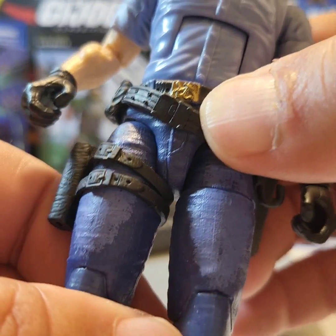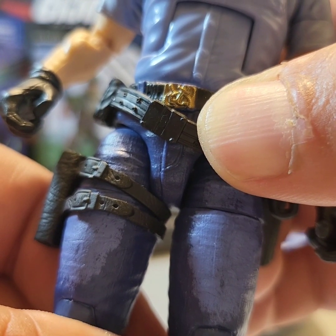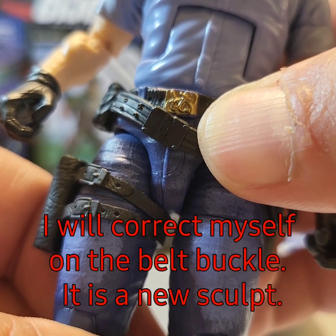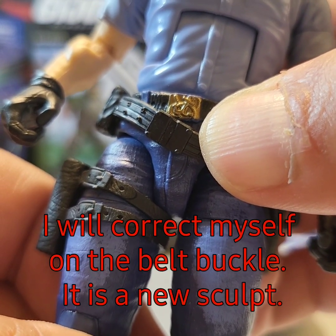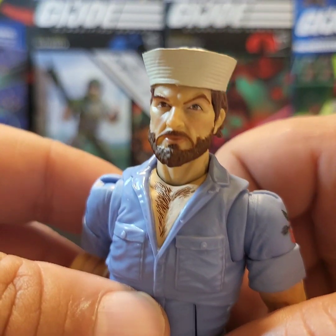I also like the art deco they did on the shoulders. As far as his belt, this is a little warped and it kind of blocks his belt buckle. I think they're reusing the upper trousers from multiple figures for this, because that does not look like a new sculpt.